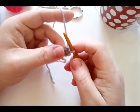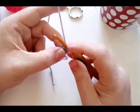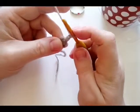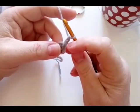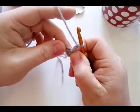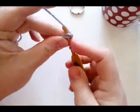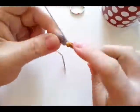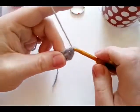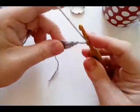To start, you can either use the magic ring or chain four and slip stitch into your first chain. Then you're going to chain two for a double crochet — we would normally chain three, but this keeps it a bit closer and not so gappy, as you'll see as we go along. Then you're going to do two double crochet — one, two — and chain two for your corner.